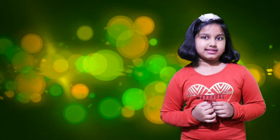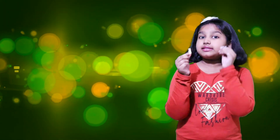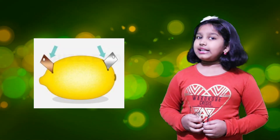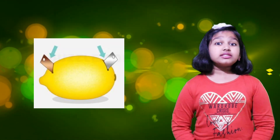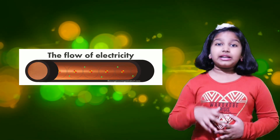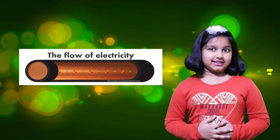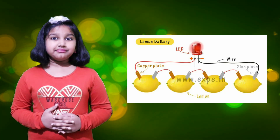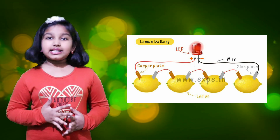The lemon juice works as the electrolyte, and the copper and zinc plates work as electrodes. We insert the plates into the lemon and the battery forms — electrons flow from one metal to another generating electric current. They can be used to light an LED.